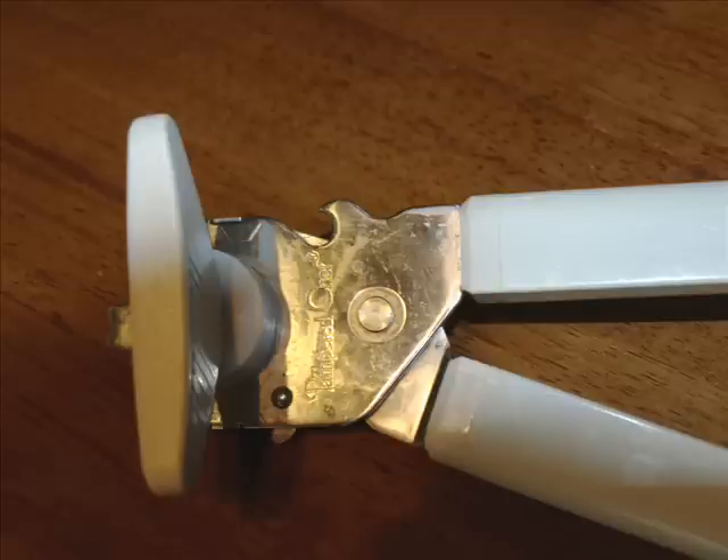The next simple machine in our lives is the lever. The lever is a rigid arm that is able to turn around a fixed point. We use the can opener in our everyday lives to be able to open up the can easier.